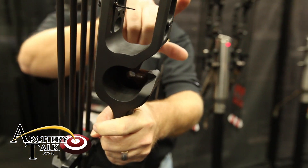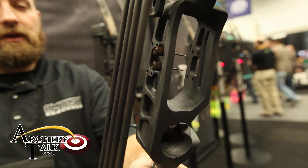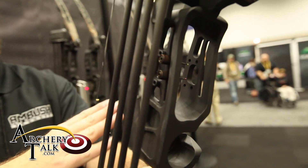The bow is actually drilled and tapped to be able to accept the AMS bowfishing reel. You can actually attach it to either side, as the bow is designed to be shot ambidextrous.